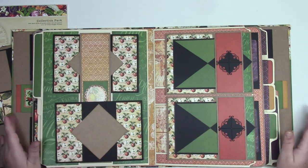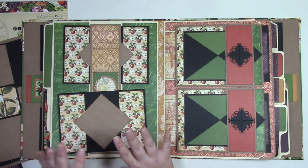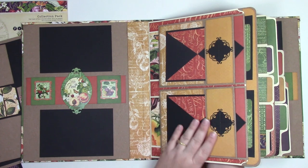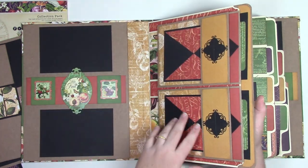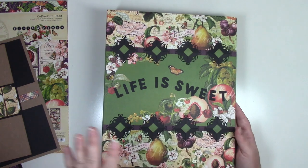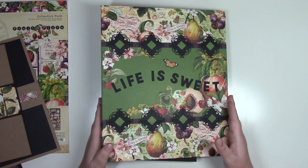We'll first start off with building the album cover, then we'll build up the pages for the folders, work on the mats and tags, and at the end I'll go over some details and show a tip on how to make the little medallions — they're super cute and would work great with almost any project. So this is the Divider Folder Mini Album — not quite mini, it's pretty large — with plenty of space for photographs. Let's get started.